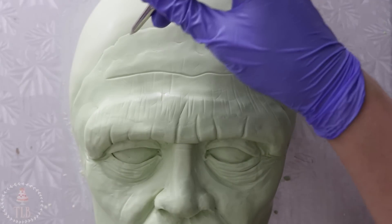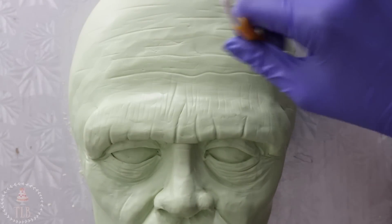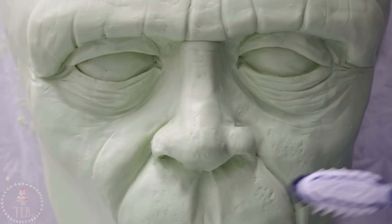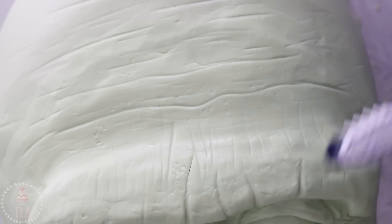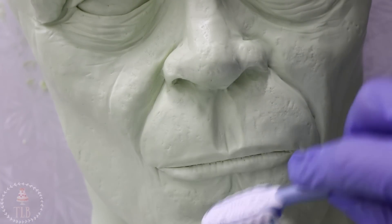Once I was happy with how he was looking, I wanted to go in and add some texture. I used a bunch of different modeling tools for this, just adding some little lines. I also used a toothbrush I use just for cakes. If you find that your modeling chocolate is a little too firm and it's not really taking the texture that well, you can blast it with a hair dryer for like 10 seconds — don't be too crazy with it because it will melt it, but it just softens it a bit.